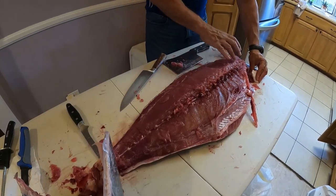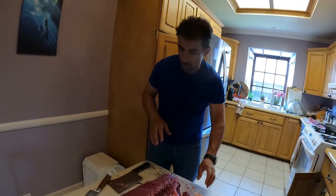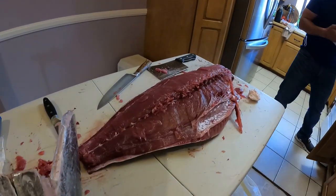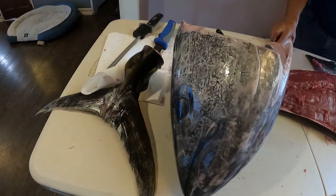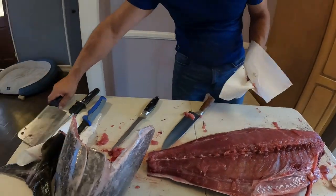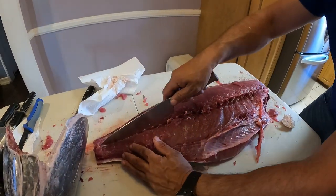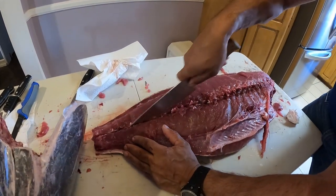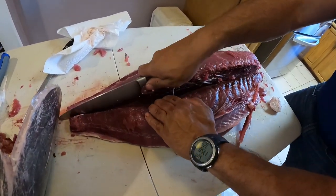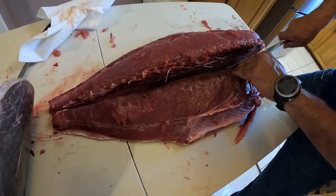We're left with the top loin and the bottom loin. The fatty belly part is called Otoro, but I don't remember all the names so I'm not going to try to go there. Again, the clean knife - I don't think we'll need the cleaver anymore. I'm just going to separate the top and the bottom. You always want to have a sharp knife.